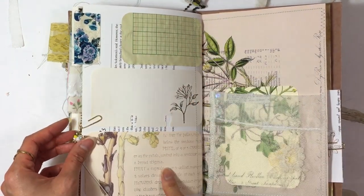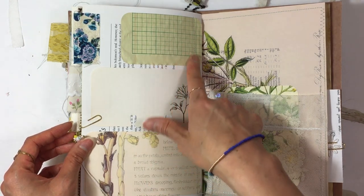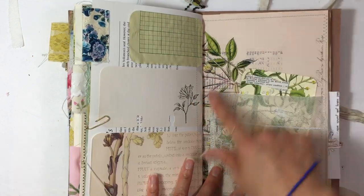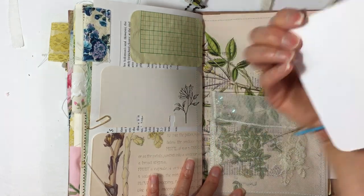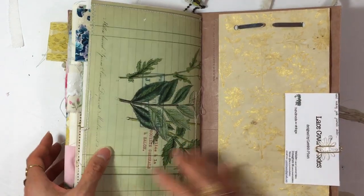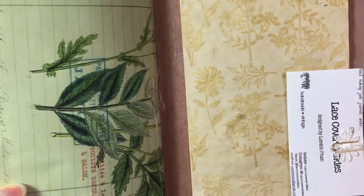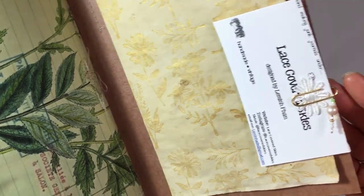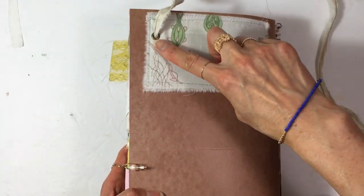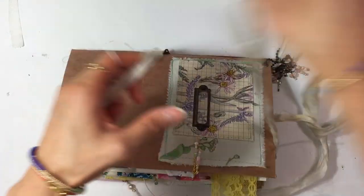There's another stack of papers — a Rolodex piece, printed engineering graph paper, and another shaker pocket with beads inside. There's a journaling card and I stamped with gold ink here. I have my business card here with a little daisy clipped on with a beaded paper clip. The closure uses two eyelets on the top and bottom and you just wrap the tie around this way to close it up.